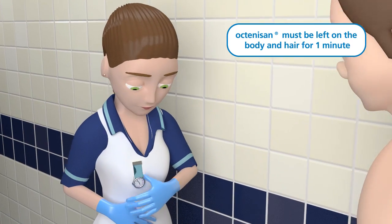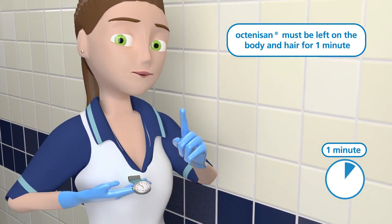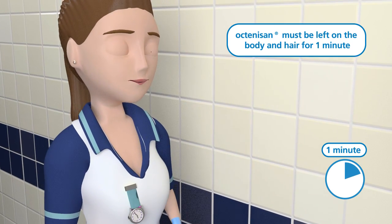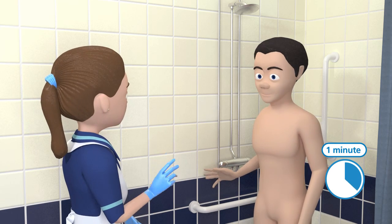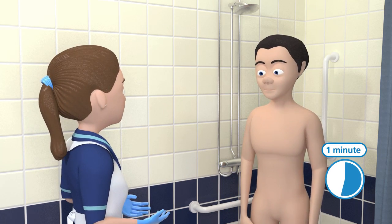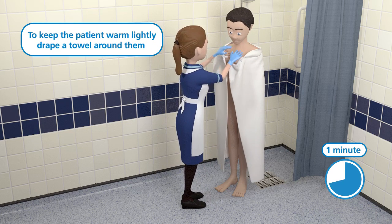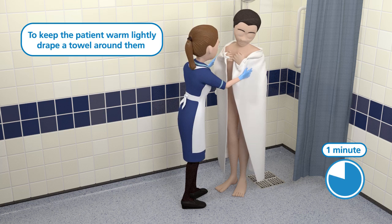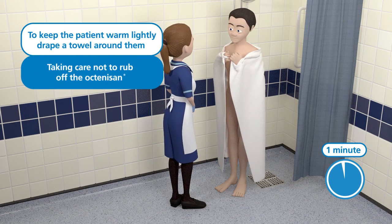Octenosan wash lotion must be left on the body and hair for 60 seconds. This contact time is necessary to ensure effective cleansing. If the patient is in the shower, the shower will need to remain turned off during this time to ensure the Octenosan is not washed off. To keep the patient warm during the one-minute contact time, a towel or gown may be slightly draped around the patient, taking care not to rub off the Octenosan.